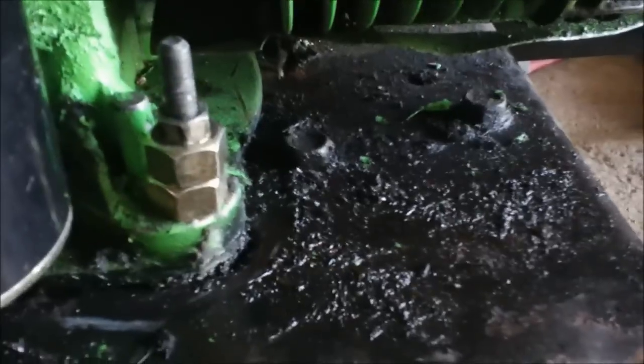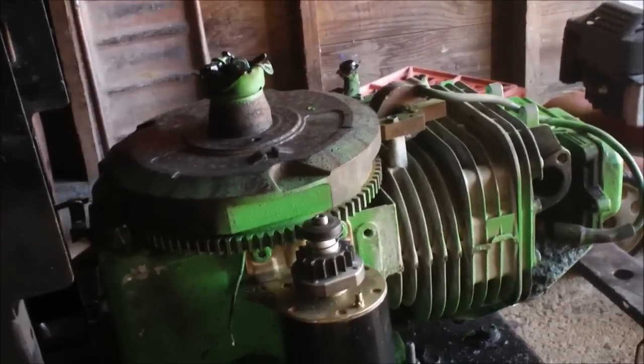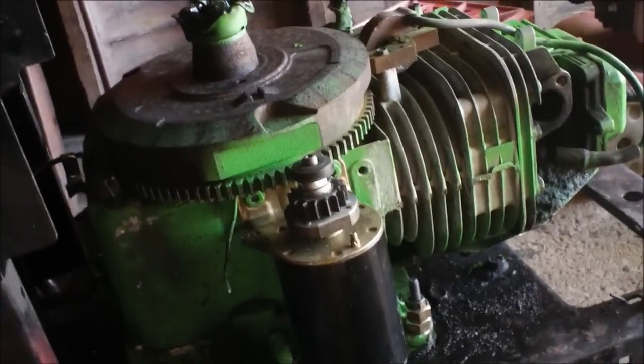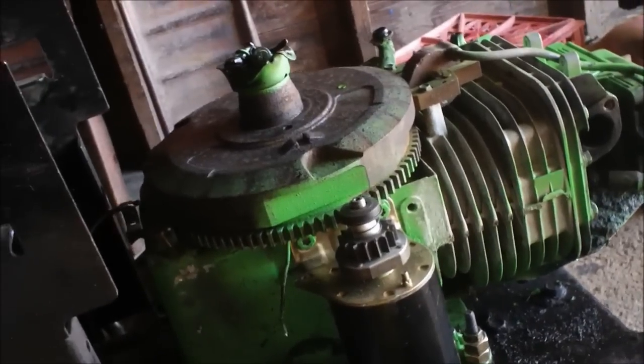Okay guys, another video here. What I did today, as you can see, I bolted the motor back to the frame. In my last video I showed how I was gonna put a gas pedal on without having to use the governor, so I hooked it up and here's what it looks like now.